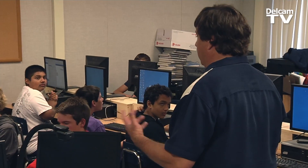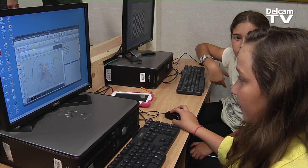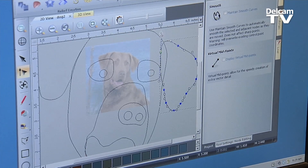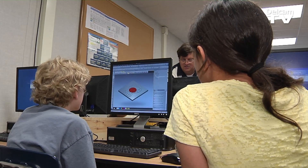We talk about the fact that there are actual jobs out there where they are going to get to work with this specific product. If they really want to, they can go out and design for companies. And that's all because of DellCam. They have been awesome.